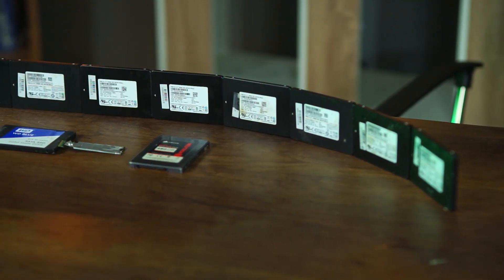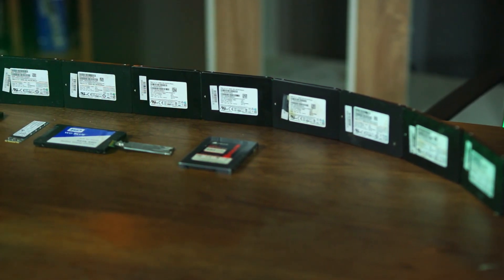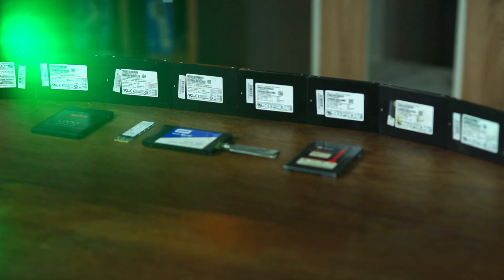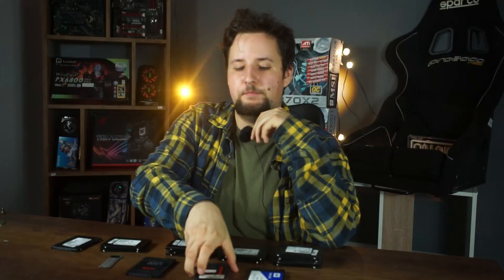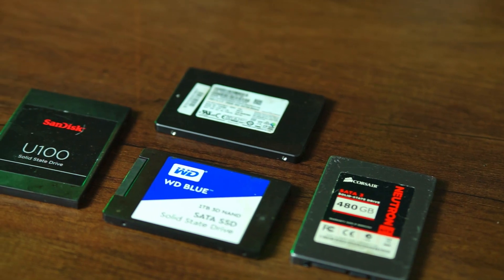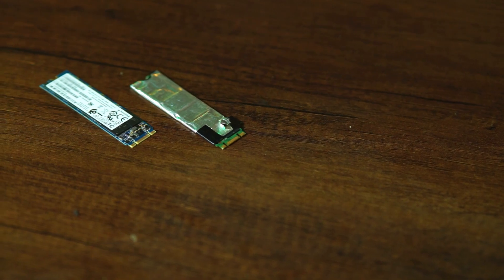We have come a long way in terms of storage, from old hard drives that were slow and loud to now almost only using SSDs. If you are like me and have a lot of data, or are a hardware hoarder, you might have some SSDs or older hardware lying around — maybe even some defective or not working ones. SSDs work much better and have a higher life expectancy than normal hard drives, but they can also fail.